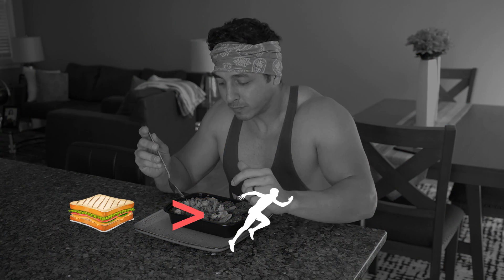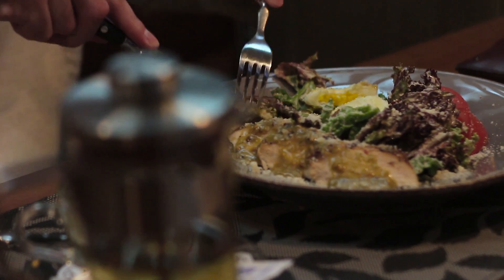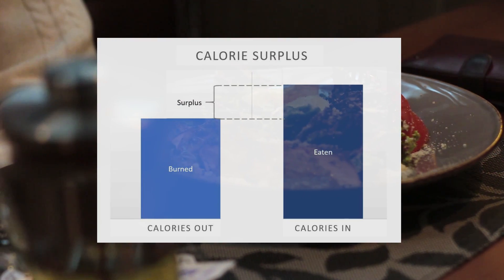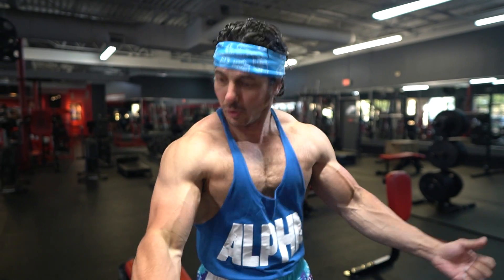The common consensus across protein and hypertrophy studies is one gram of protein per pound of body weight per day. Second, you should aim for a small caloric surplus, consuming slightly more calories than you're burning. While building muscle is possible at maintenance or even in a deficit, a surplus of calories creates a favorable environment for muscle growth. I recommend consuming about 250 to 500 calories above maintenance while also ensuring you're getting at least one gram of protein per pound of body weight. Remember, training is only half the battle.